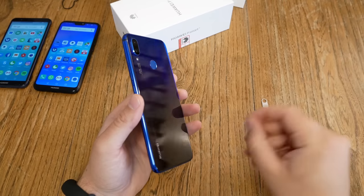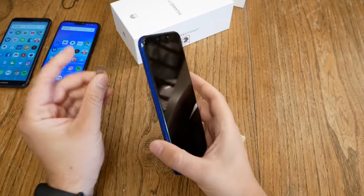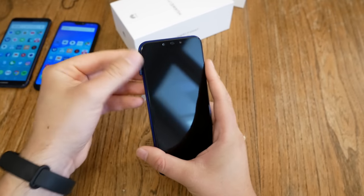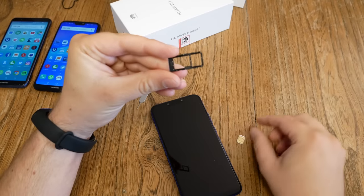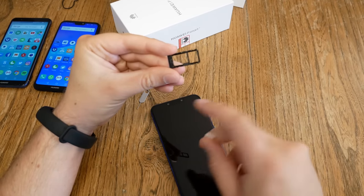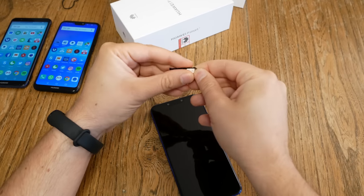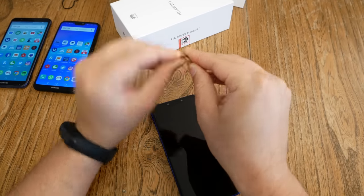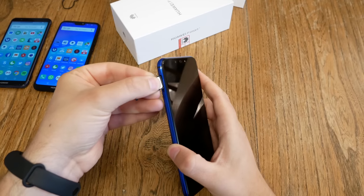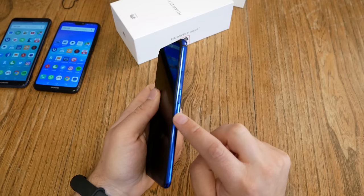So we got our nano SIM card and the SIM card tray tool. This is my own; there's another one included in the box. The SIM card slot is located on the left side. Just push in, slide the slot out, and you'll see there are two spaces. The right side is SIM 1 slot, and on the left side you can decide to put in another SIM card or a microSD card for more storage.